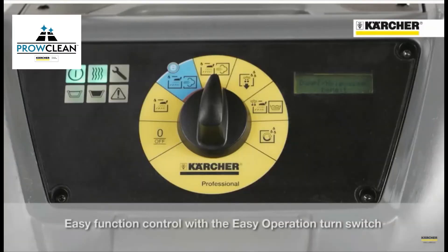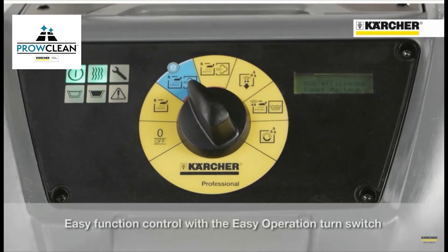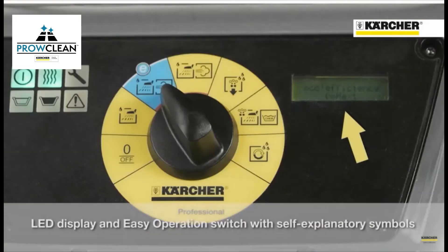One switch for all functions makes training and operation very easy. Self-explaining symbols help the operators to understand all functions quickly. The LED display leads through each program.